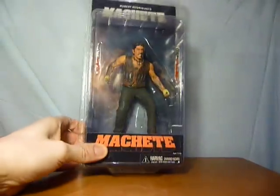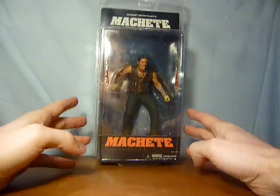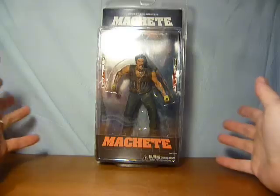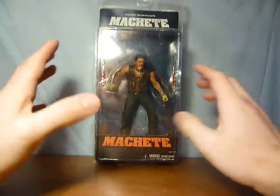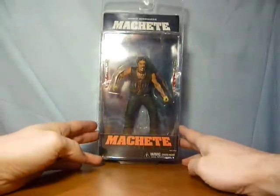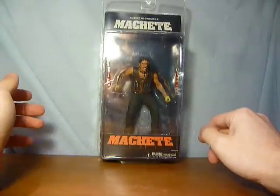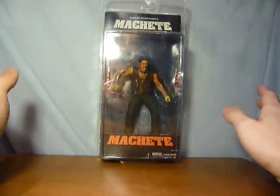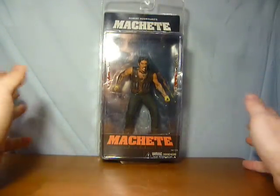Hi guys, this video I just wanted to have a quick look at my Machete figure - or Machete as we should say - obviously a figure of Danny Trejo as Machete from the Robert Rodriguez film. Firstly I just want to say if you have not seen Machete, watch it, absolutely brilliant. I wasn't too keen about watching it, got it off a mate, and I absolutely loved it. It is an absolute brilliant film.